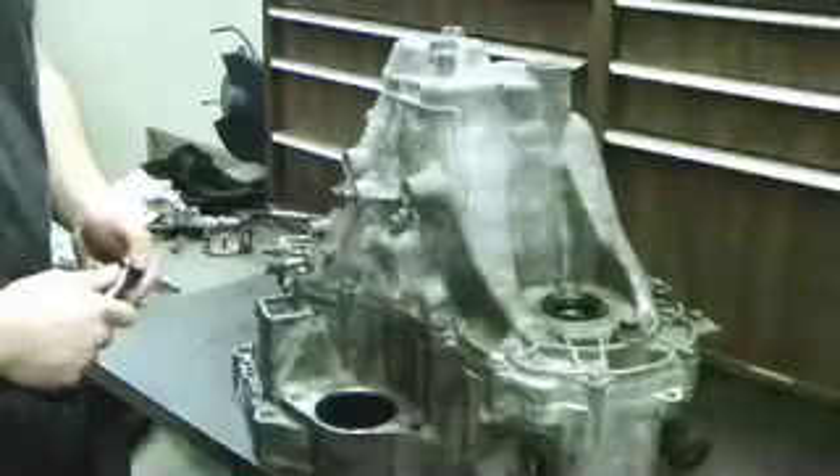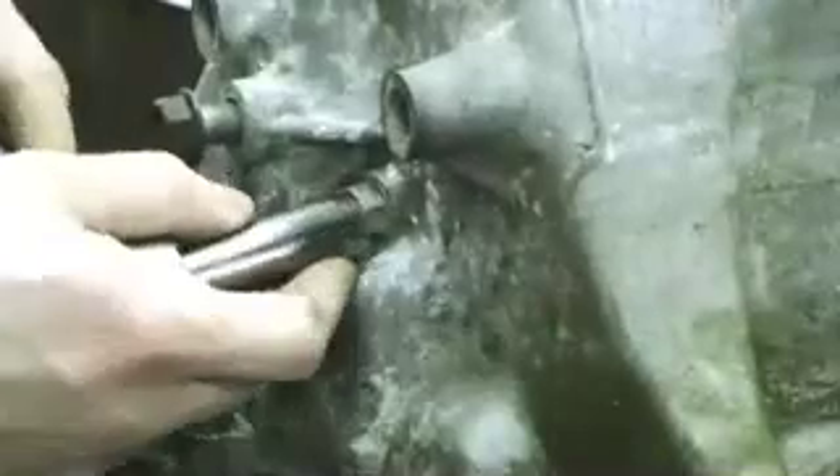The third thing we need to remove is the reverse idler gear shaft bolt, which is located right here. It's a 14mm head bolt, so I'm going to go ahead and loosen this.